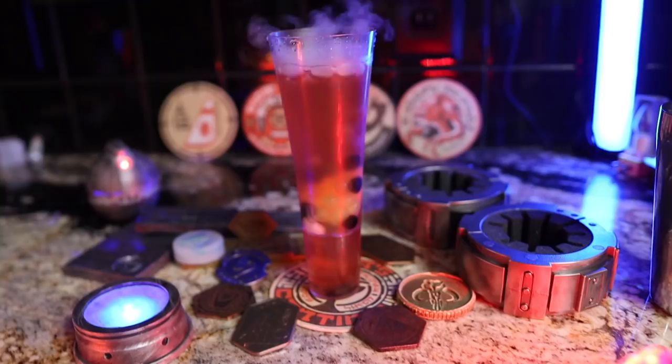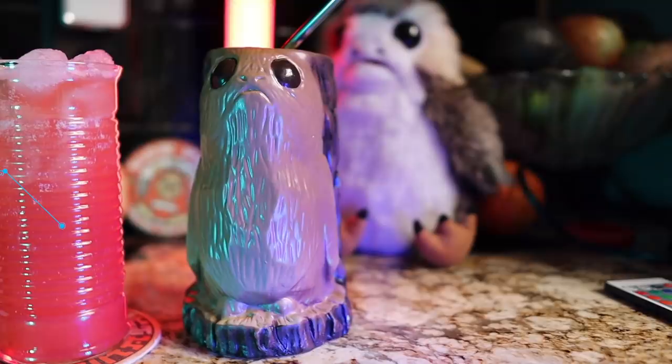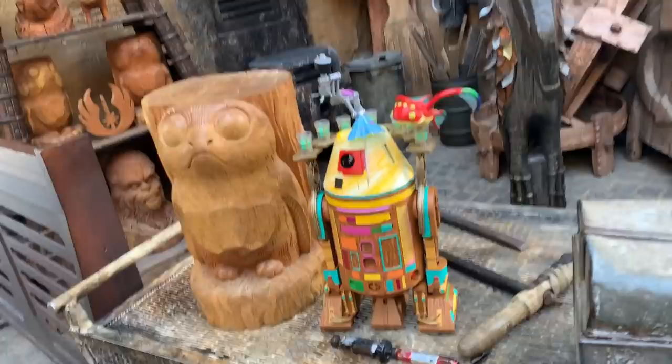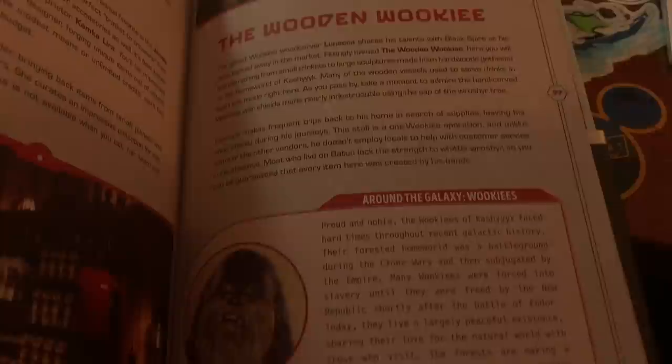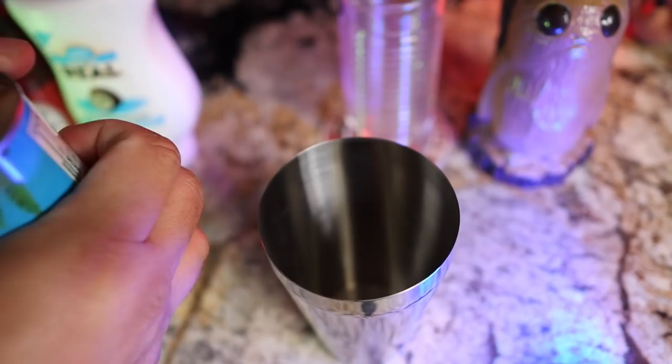Next up is the Cliff Dweller — a citrusy juice drink that has its own signature mug at Oga's Cantina in the shape of a Porg carved out of wood. If you've visited the market at Black Spire Outpost you might have seen the wooden Wookie stall featuring carved artworks by Lunaca the talented Wookie. For more lore and information you can pick up the Galaxy's Edge Traveler's Guide to Batuu on Amazon — it's cheap and has great lore in it. The Cliff Dweller starts with an empty shaker — no ice — because ice will mess with the cream of coconut.